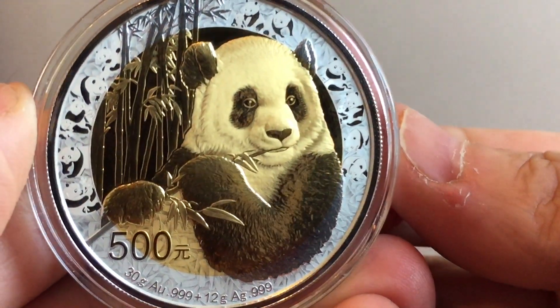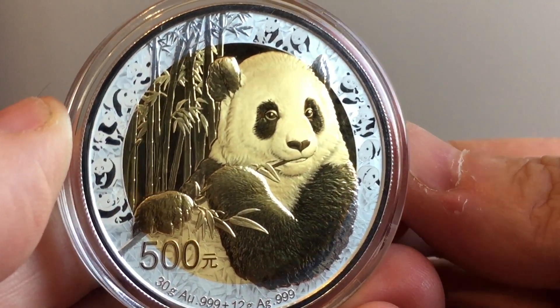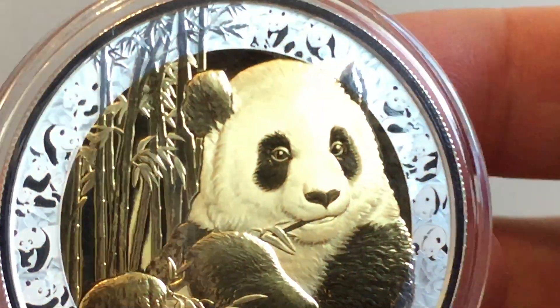This will be graded by NGC. And for this year, they've got a special label on their 35th anniversary slab. So those labels will go on free of charge to this coin.